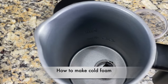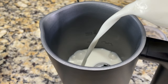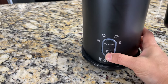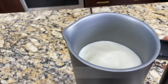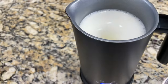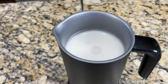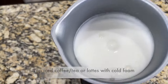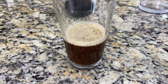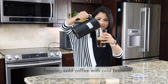Next let's do the cold foam. I've cleaned the pitcher and poured milk to the max line for foam. Click the function button until the cold foam icon is highlighted and click start. The cold foam function will not warm up the milk, so the foam remains cold. Here's the cold foam — it's super thick. We can top iced or cold coffee, iced tea, or iced latte with this. Let's pour the cold foam over cold coffee.